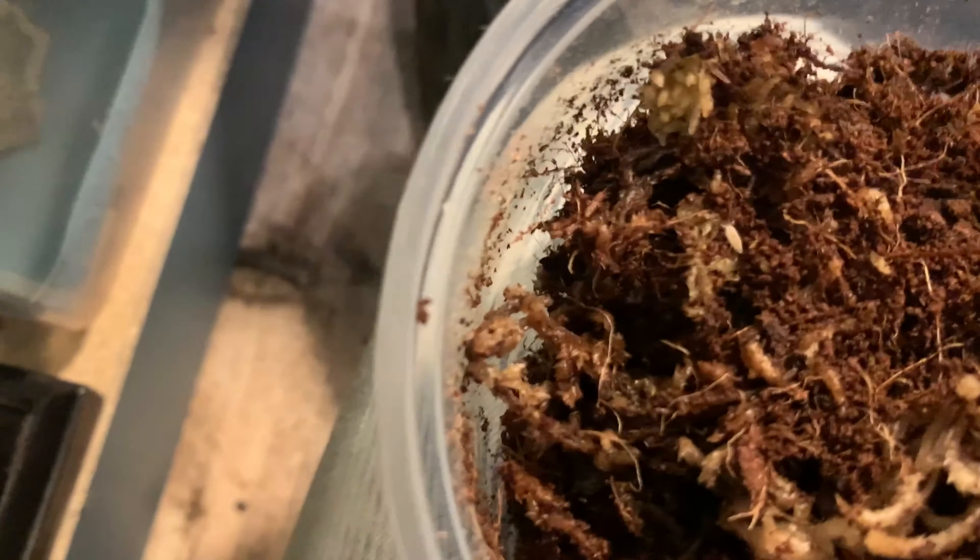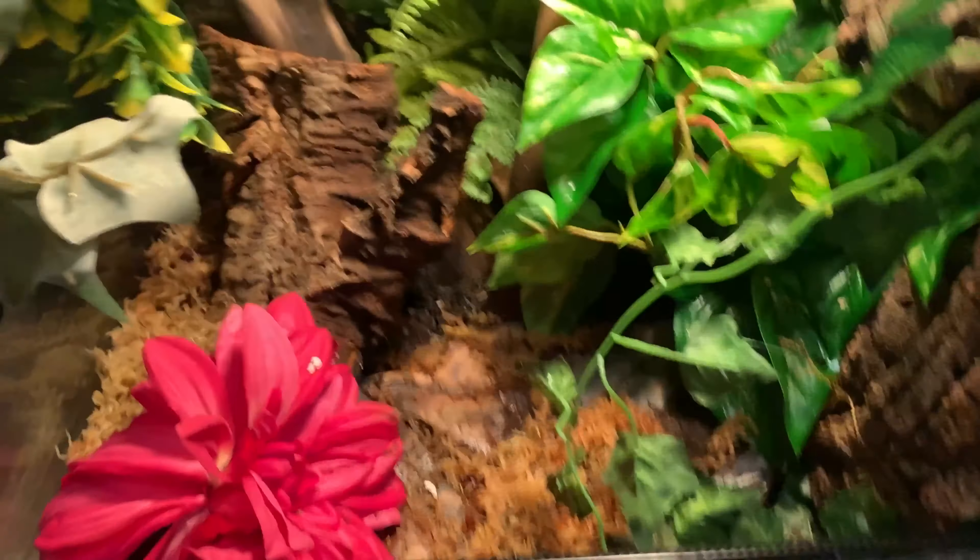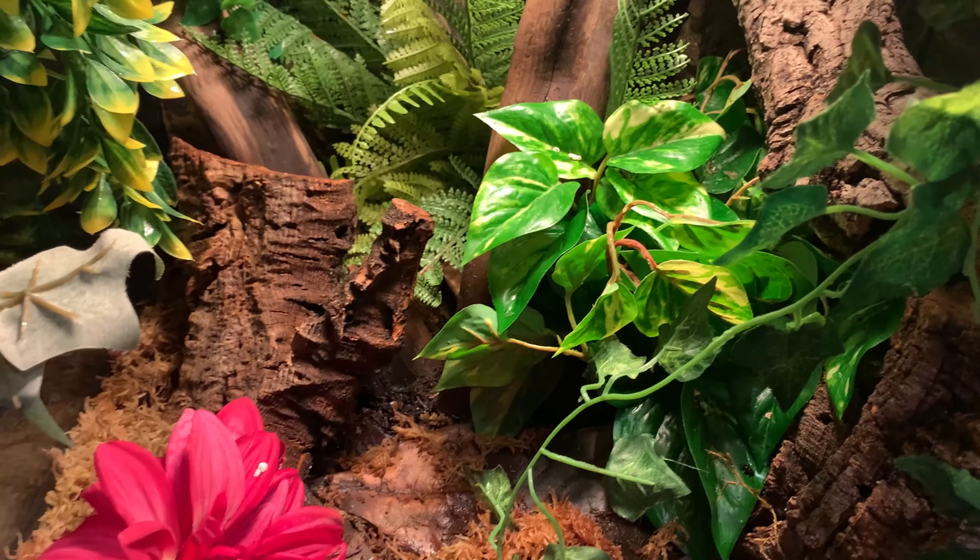They're still babies, so they're still extremely small and just starting their colony. You can't really see them, but there's one little guy — he's super cute, he has one little spot on him. I'm just going to be putting these in here, probably just going to throw it behind this cork piece.